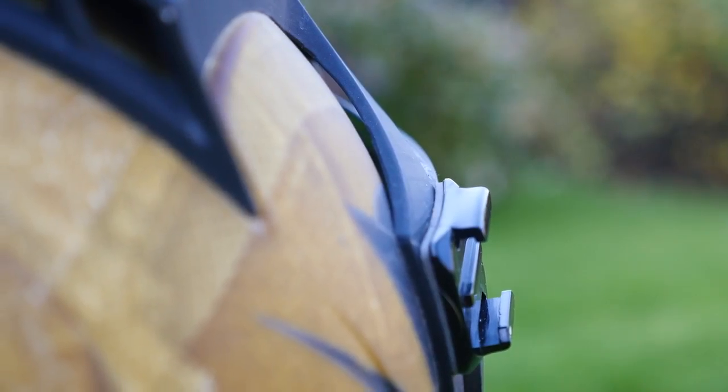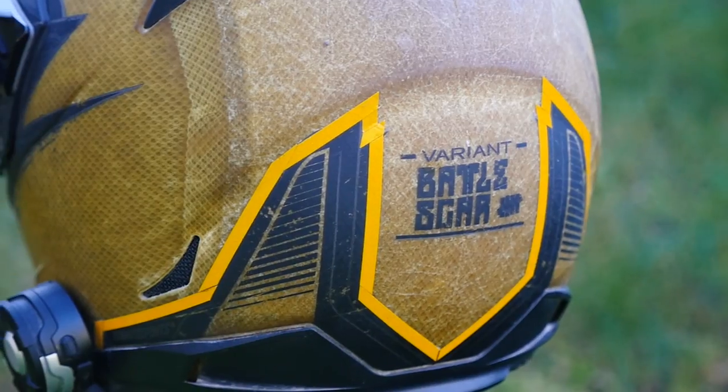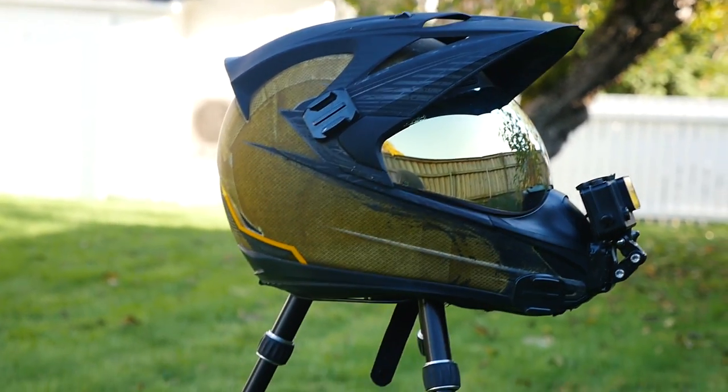This is my helmet of choice, really, just because it looks super cool. I actually bought this helmet a year before I even got my license. It fits the stereotypical motovlogger look, and it really is one of the most aggressive looking helmets out there. I love it.